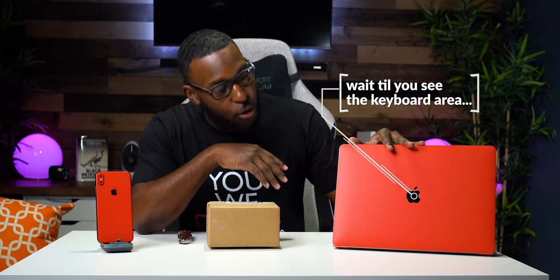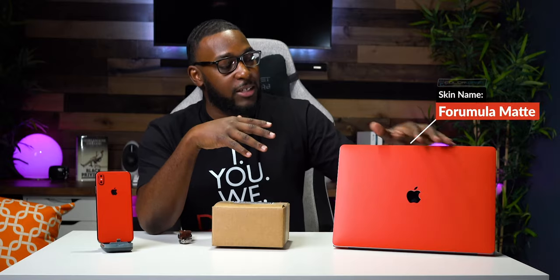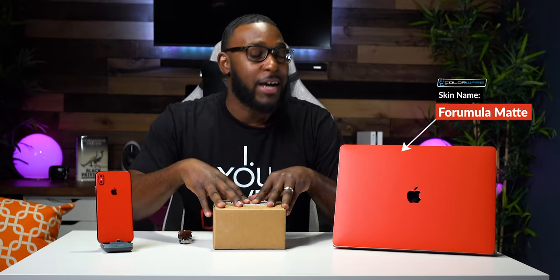Starting right here, I have my 2018 15-inch MacBook Pro. This one here is my baby, my workhorse. So of course I had to put some dope skins on it from my people over at Colorware. They were cool enough to hook me up with some skins as well as what's in this box, so definitely make sure y'all stick around for that one.